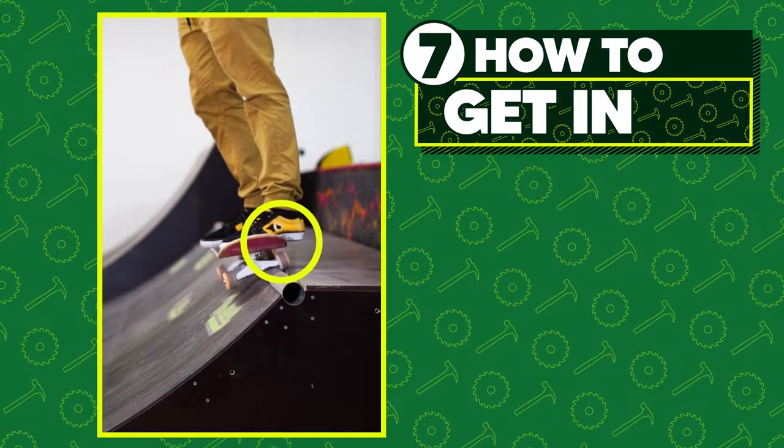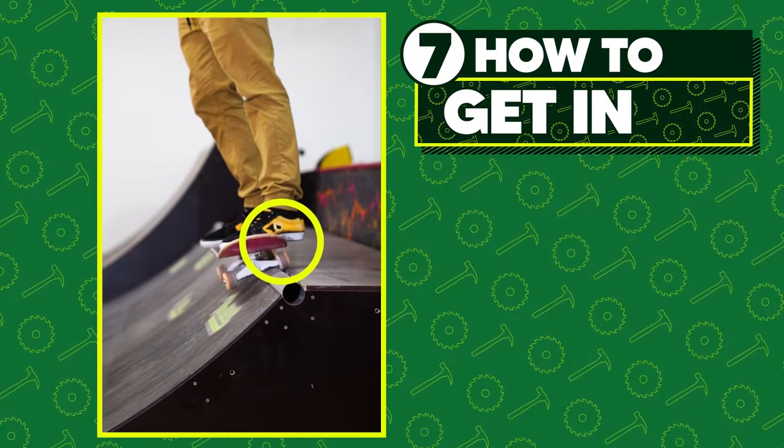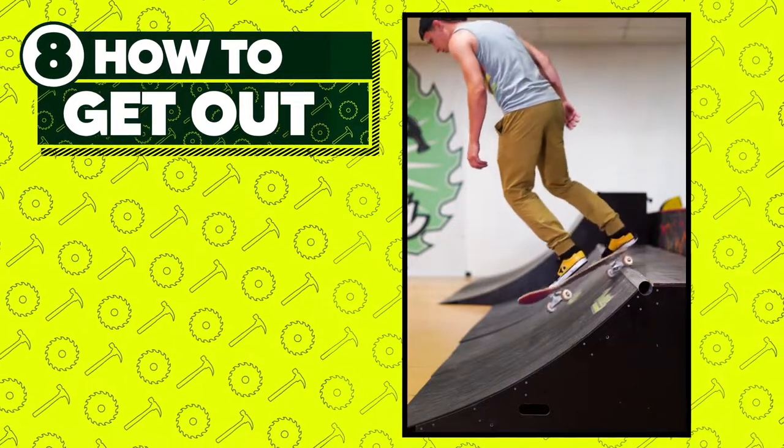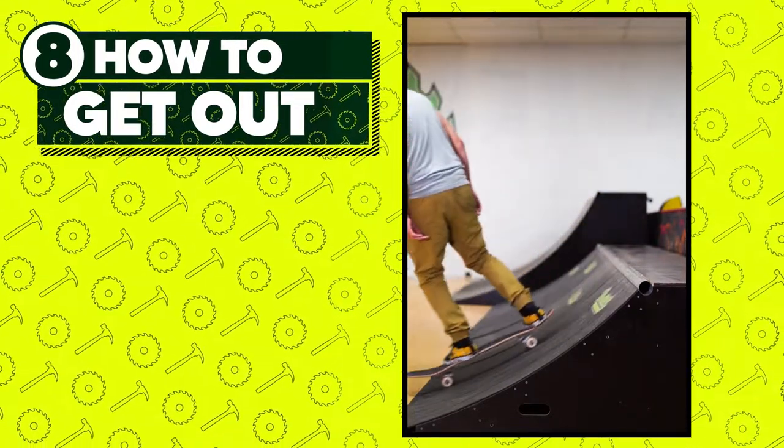Keep pressure on your heels when in the stall in order to pinch your wheels up against the coping. Apply pressure to your back foot and lift up your front foot slightly, then pivot backside on your back foot and place your front foot onto the surface of the ramp.